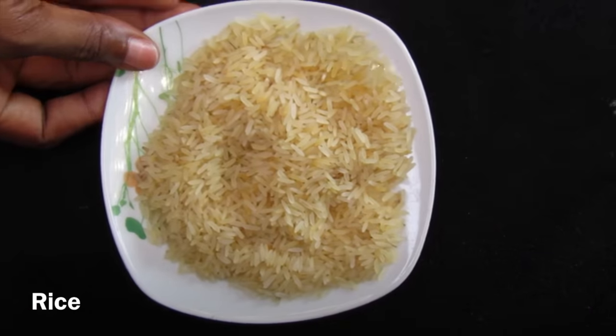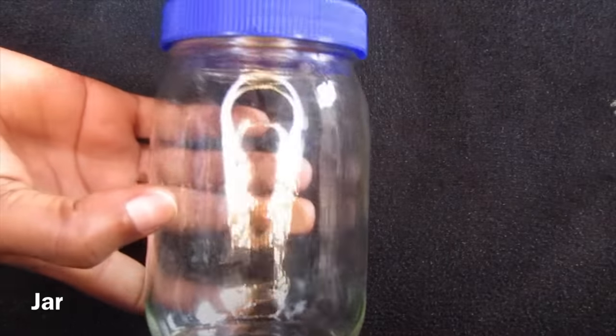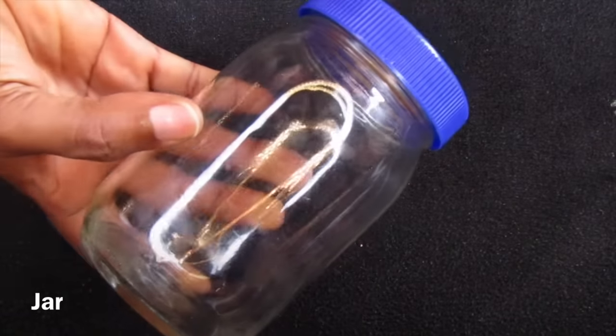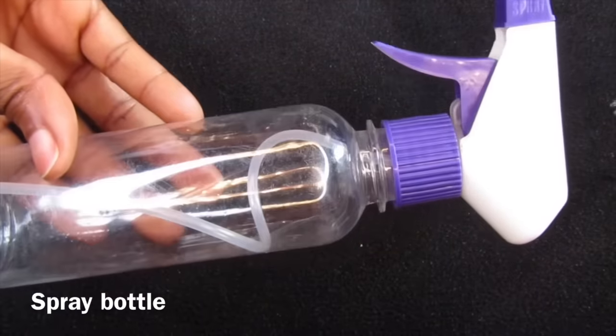The first thing you need is rice — it could be any rice, no preference — and a bowl, a jar to put the rice in, and a spray bottle to put the rice water in.